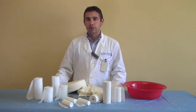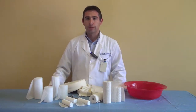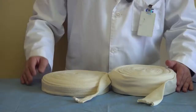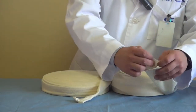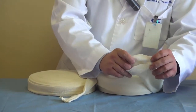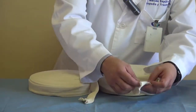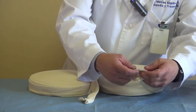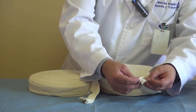Now we're going to show how to make the cast. First we need to see which materials we're going to use. The first thing to do is apply a tubular stocking to protect the skin from the materials. This comes in different sizes so it's not too tight but also not too loose, in order to avoid wrinkles.